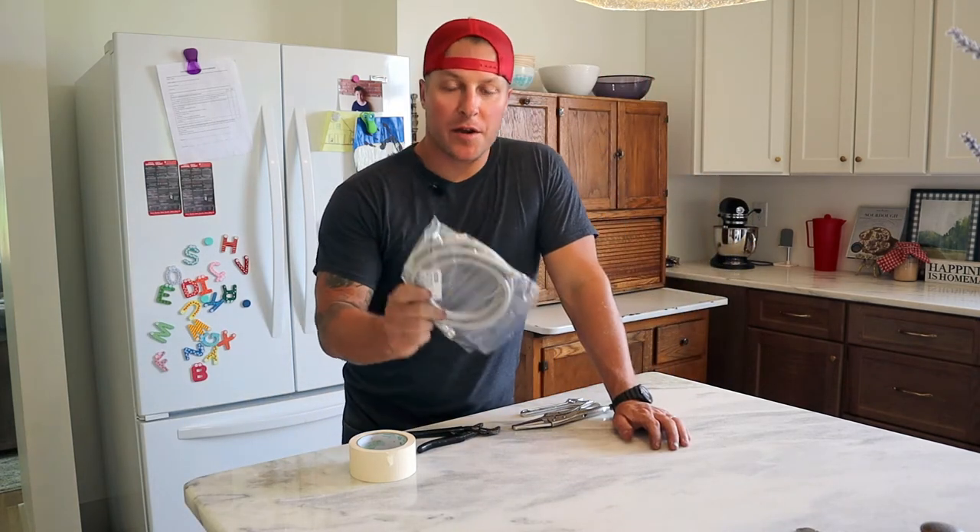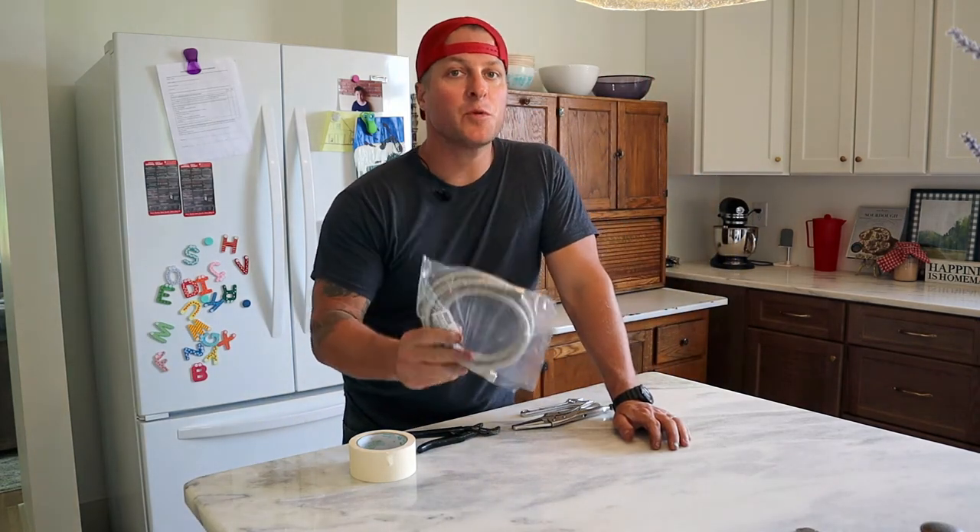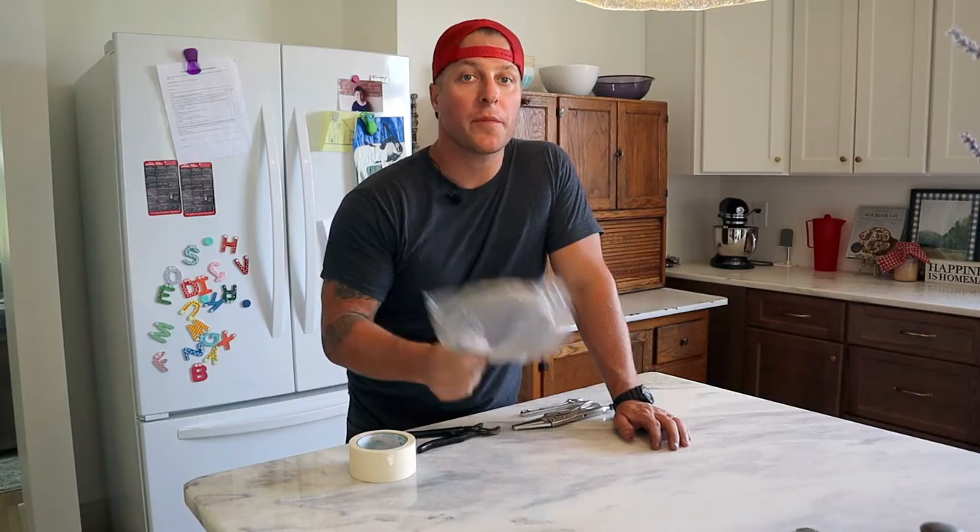Hey guys, welcome back to the channel. Today we are going to go over the steps and a couple simple, easy solutions to hook up our water line to our refrigerator. Welcome to Man Card Mondays. Let's get started.